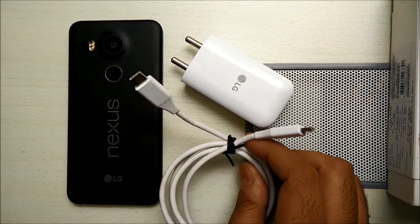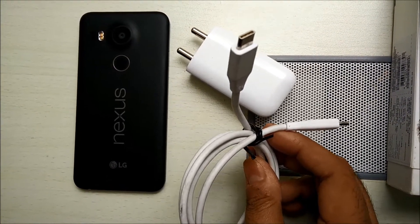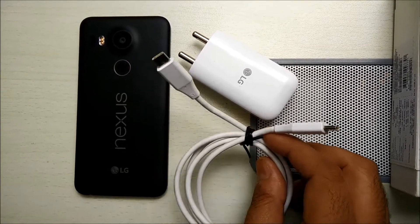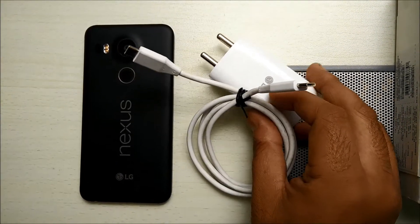It also means that you will not be able to share the charging cable from any of your friends at your workplace or during travel, and you will always have to carry one with you at all times.